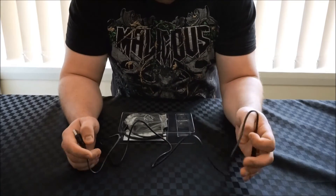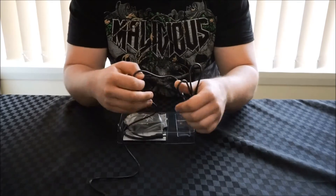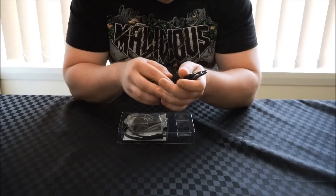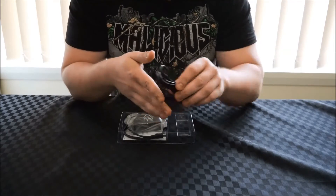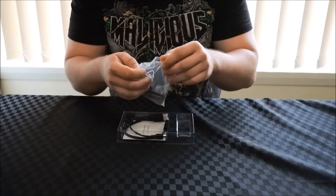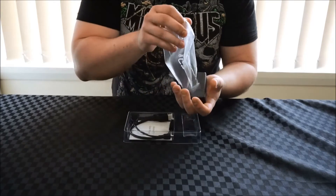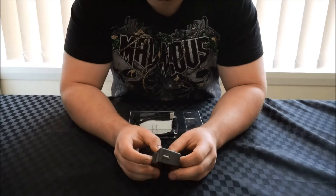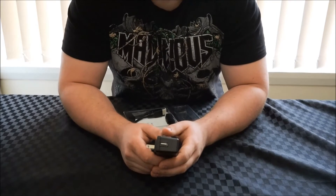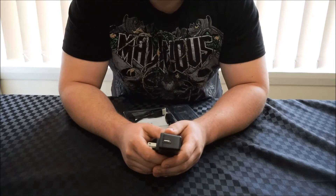These cables are quite economical to purchase, so if you need a longer one they're very cheap to get. However, this is quite a good length and should be able to reach between where the device is sitting and your power point. We're also given a power adapter — a standard USB power adapter, 5 volts at 2 amps — pretty common on any smartphone or tablet these days and really easy to replace if needed.